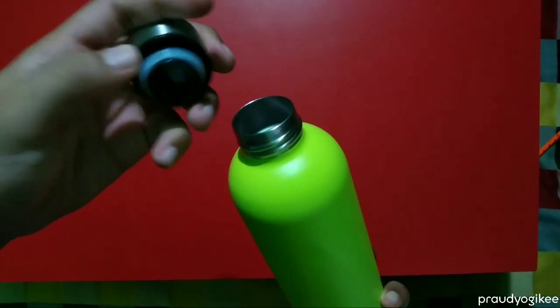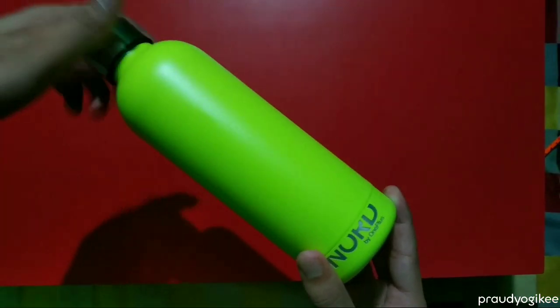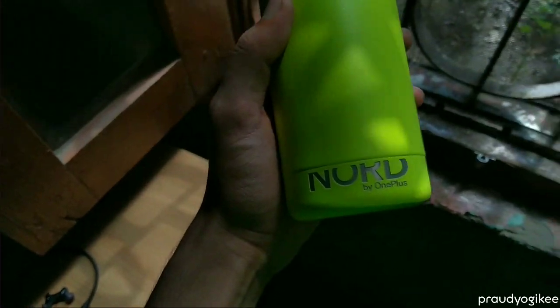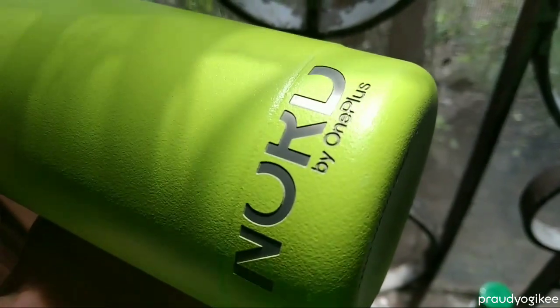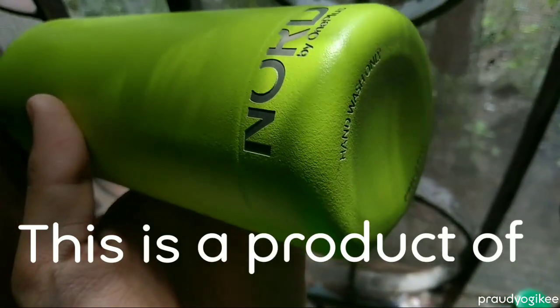The build of the bottle is very good, and actually I didn't expect that much because OnePlus is a smartphone company. The first time I saw this on their Instagram page, I thought it would probably be a plastic bottle. But they impressed me with this, and this bottle truly defines that this is a product of OnePlus.